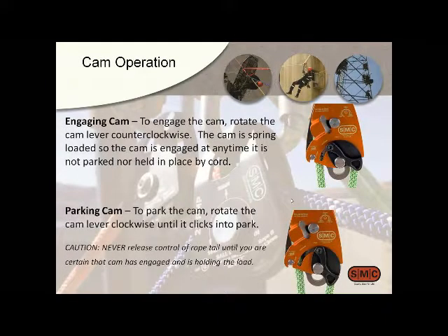The cam is integral — it's always there, you can't take it out or block it. It really has two positions. When engaged, you turn the cam lever counterclockwise and it rides on the rope — whatever size rope you have — spring-loaded and ready to engage immediately. If you don't want the cam engaged, there's a park position where you retract it all the way up and it clicks into place. The pulley then functions as a regular double pulley, and you could even run a prusik through it if you felt the need.